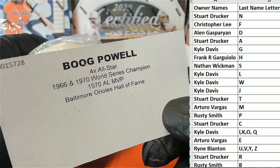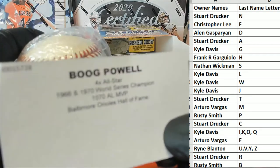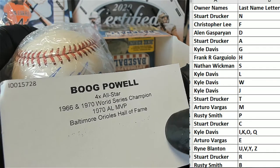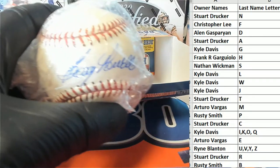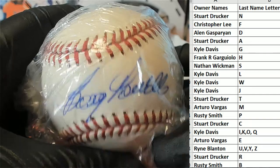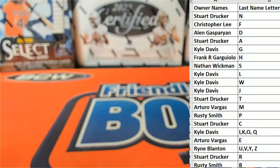Who in here was alive in 1970? Raise your hand — anybody. Letter P. That is Rusty — Rusty S. Book pal, old school. Love it. Nice hit there for Rusty S.